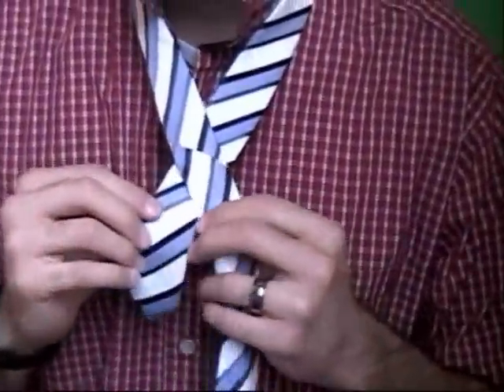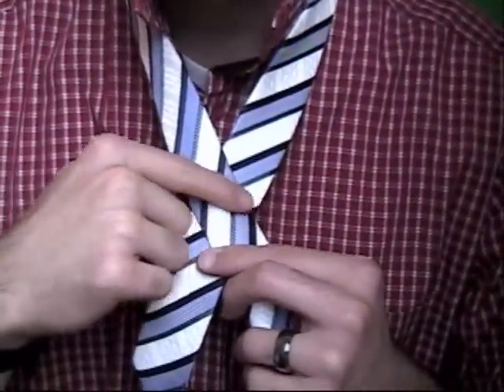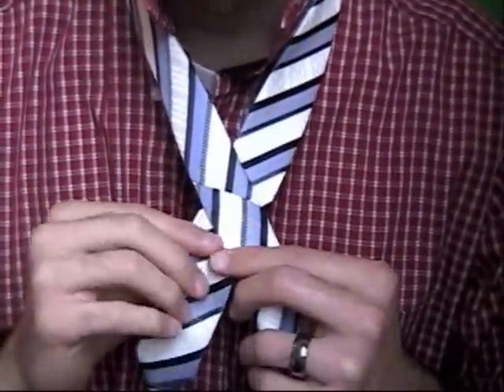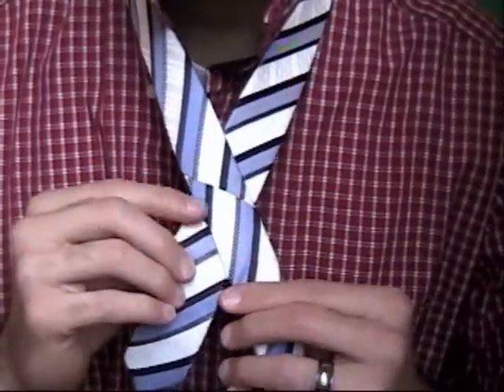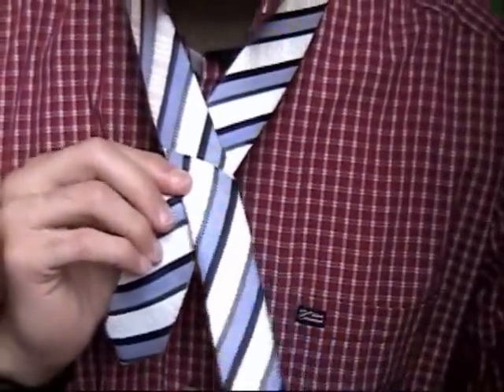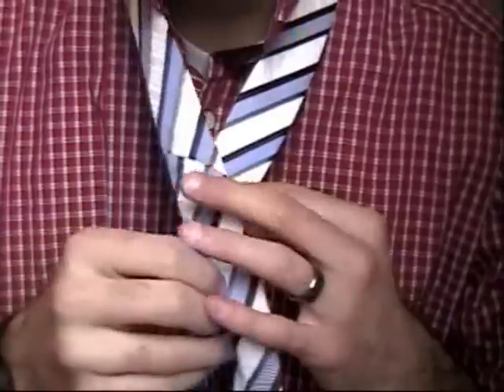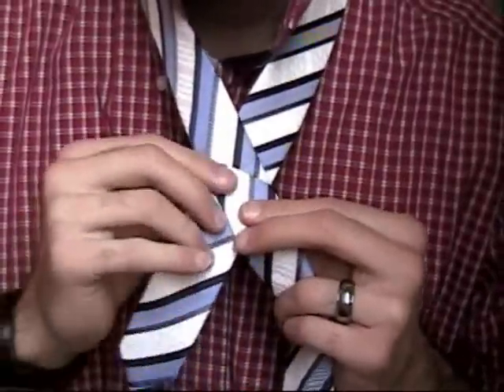One rule of thumb is that you'll see on most ties that they have a little line where the manufacturer sewed it. So you just line it up right there with that line and you switch hands. Remember I had the long end in my right hand — I cross it over and switch hands like so.